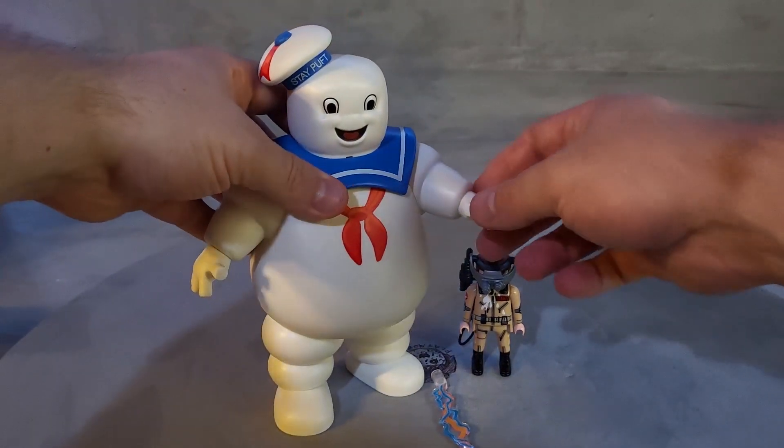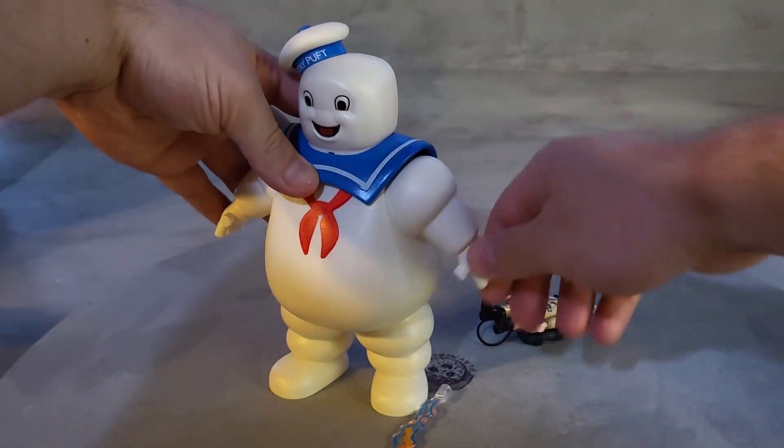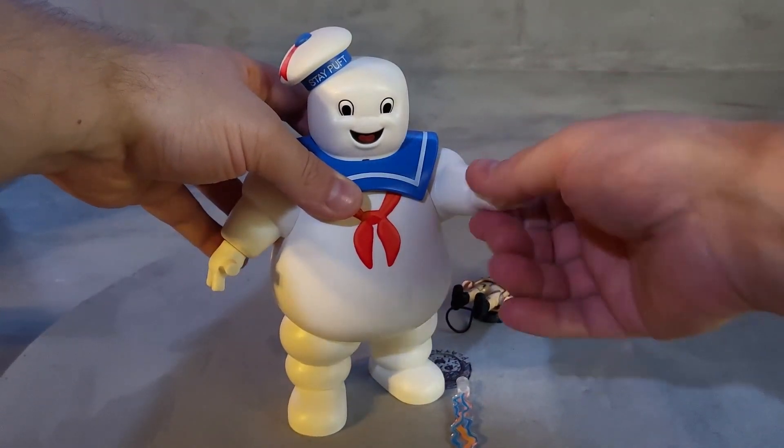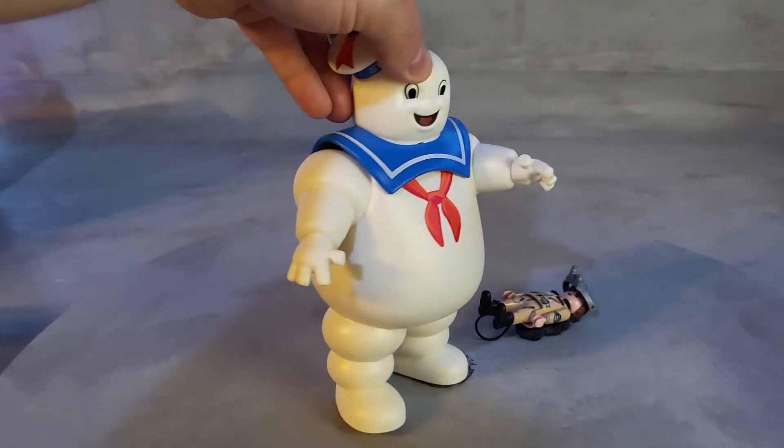He does not move his head, but he does move his arm up and down — all the way to the back and all the way to the front. His hands rotate 360 degrees. He does not have any leg movement. He walks exactly like in the movie.